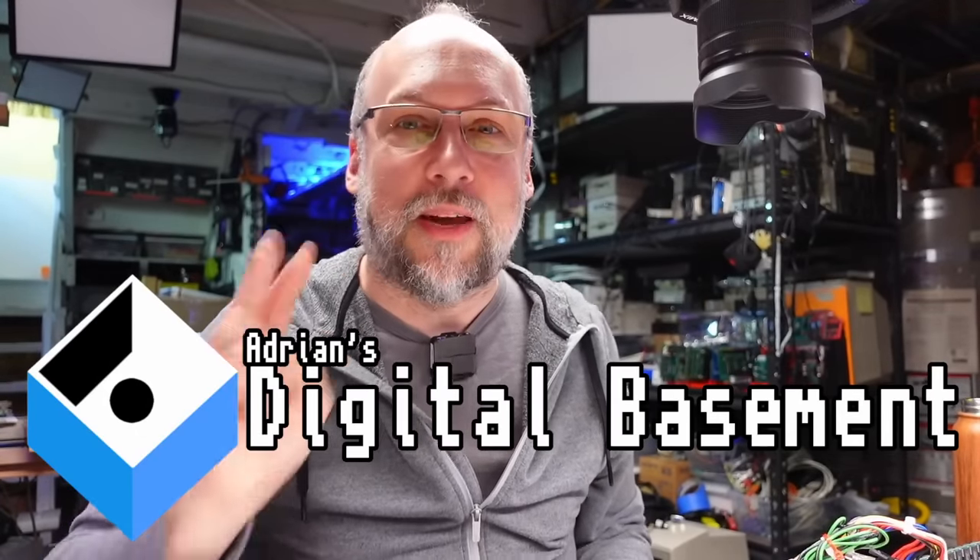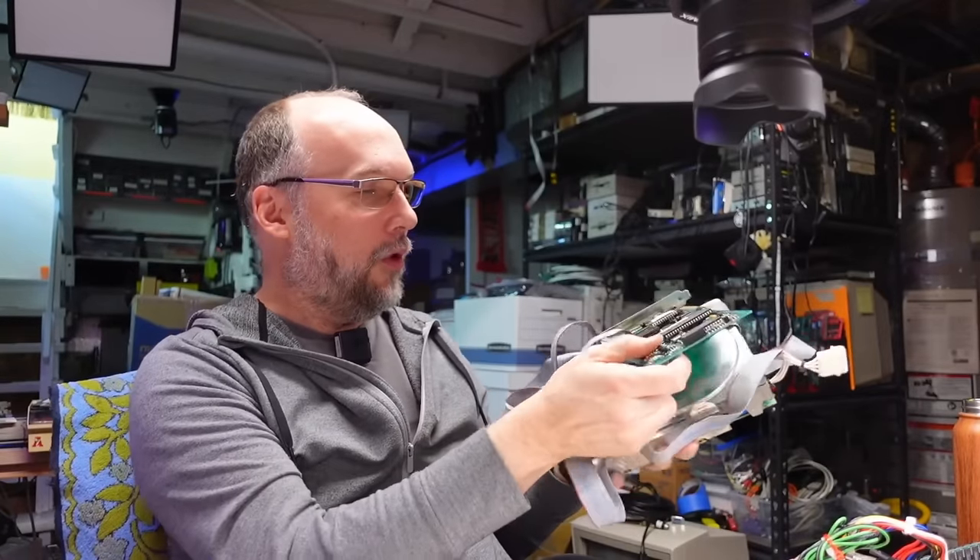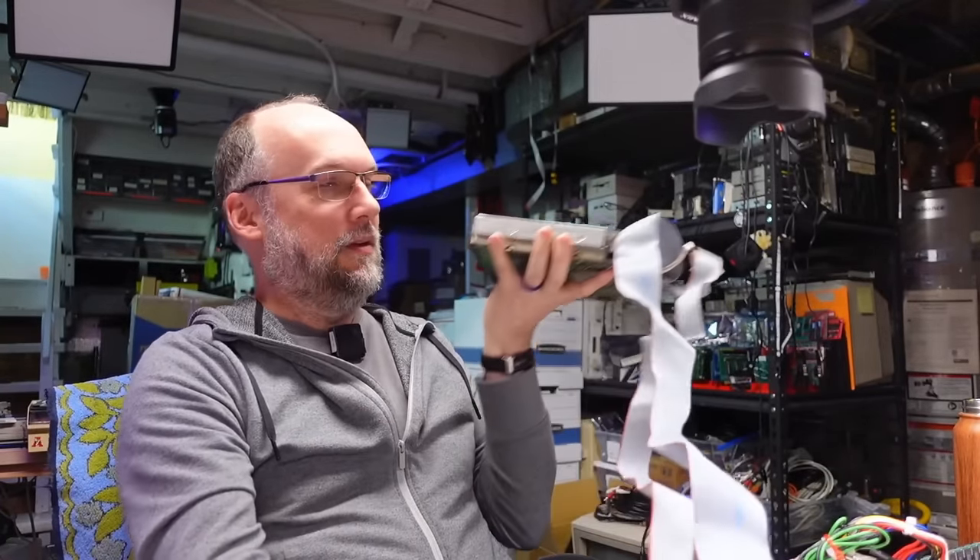Well, hello everyone. Welcome back to Adrian's Digital Basement 2. On today's video, we're going to be doing a little bit of a test and try. What we're going to be looking at is this ST506/MFM hard drive and the controller that is attached to it.